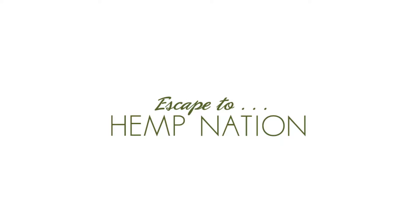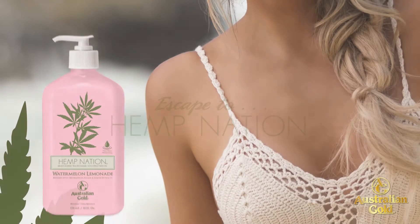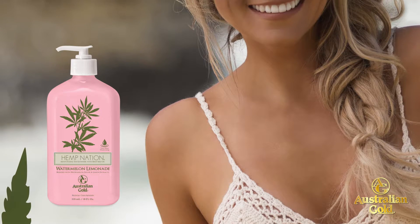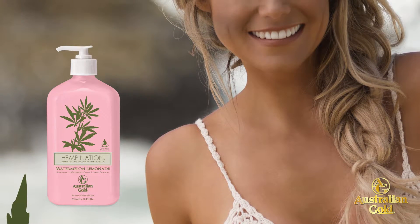Thirsty skin will drink up this delightful summertime favorite. Delicious watermelon lemonade blend helps to protect and soften skin for a smooth, glowing complexion.